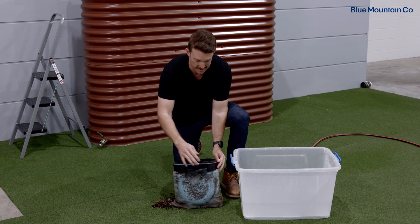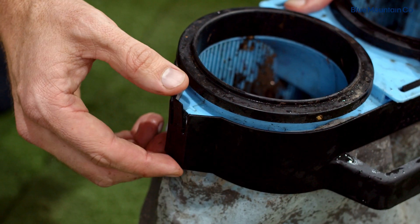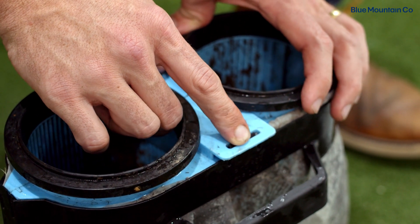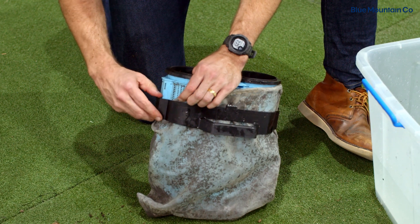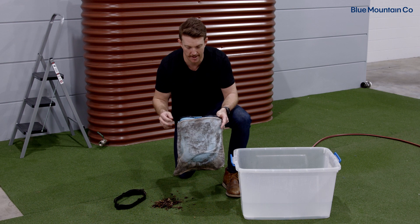The first step is to take this black handle — it's got these little tabs on the side here and in the middle. We'll just unclip these and slide that black handle back over the bag. Just put that to the side.